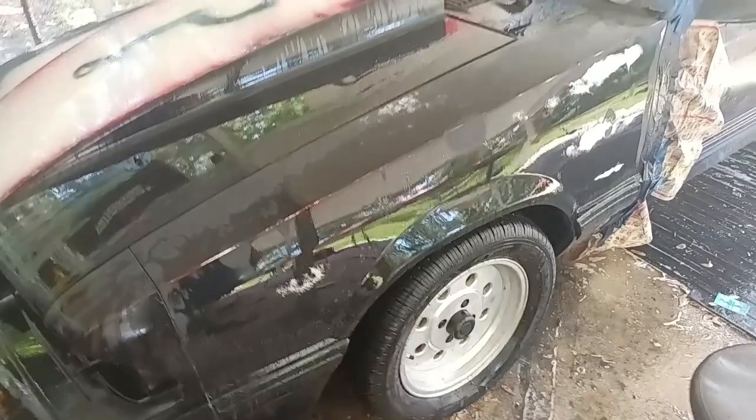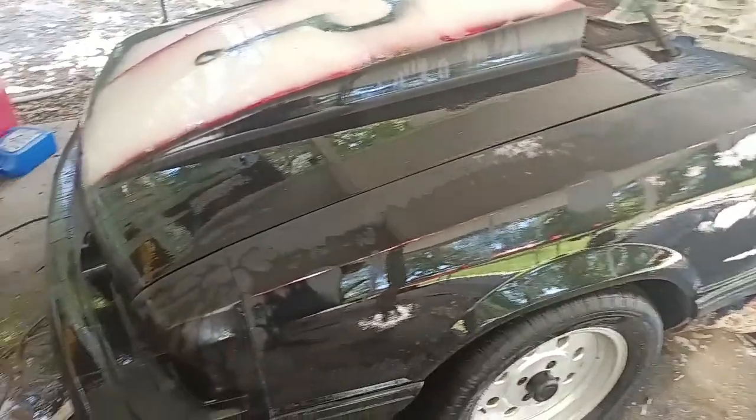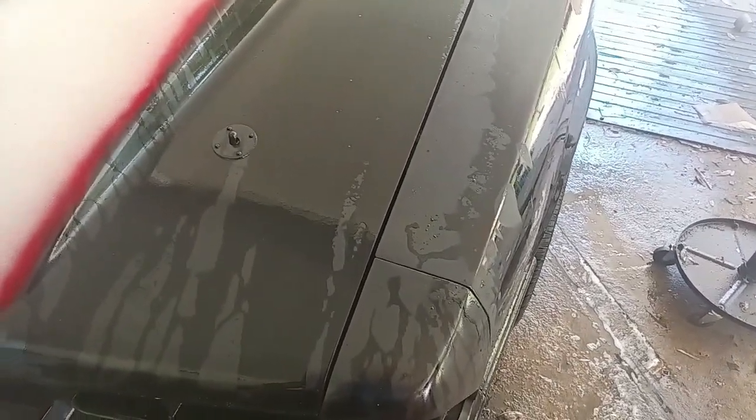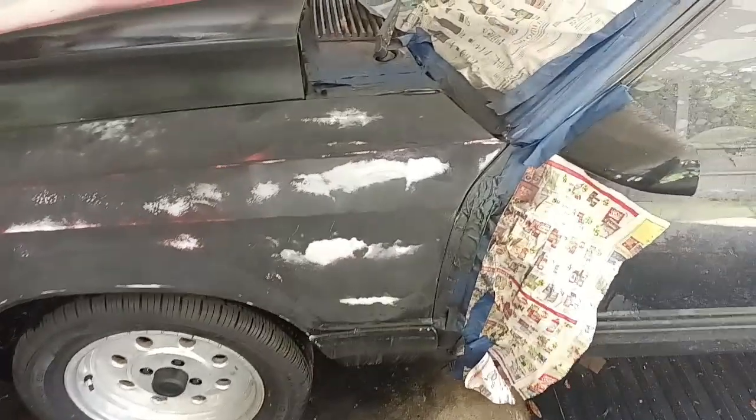For now I'll get started on the other side wet sanding. All I did was put soapy water in a spray bottle and got 600 grit and I'm just going to town — it's getting smooth. I wish I had an 800 grit or something but we'll get there.